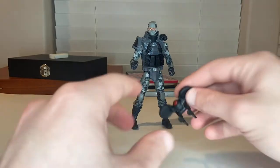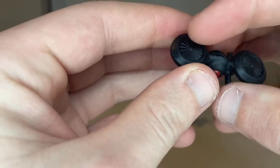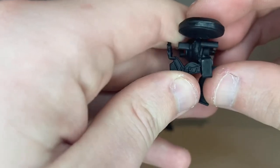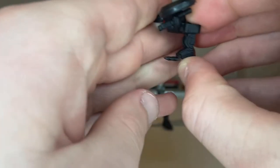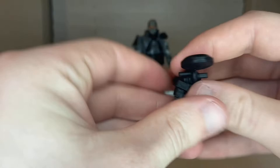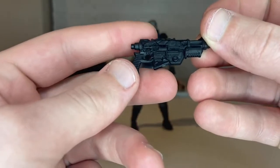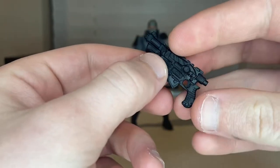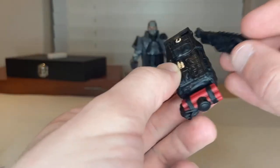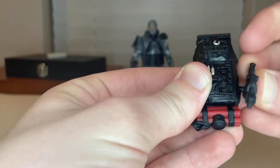You get this drone with a little red eye and wings with propellers, and these legs that move — you can go forward and backward with them, and get it to stand. You also get this little gun, which I think we've seen before. It has a little peg so you can mount it on his backpack.